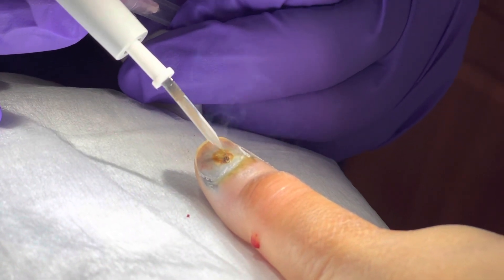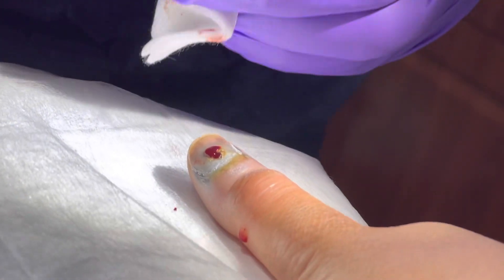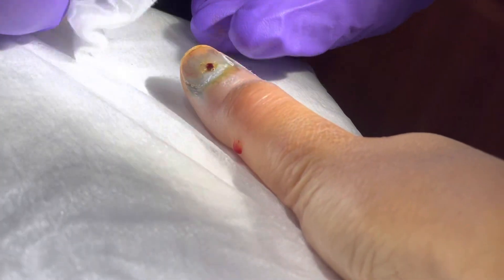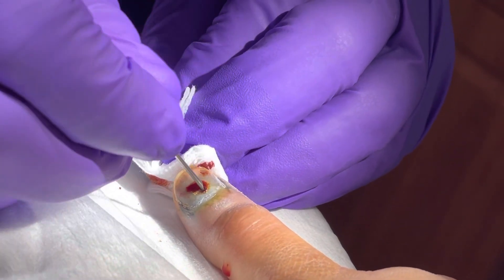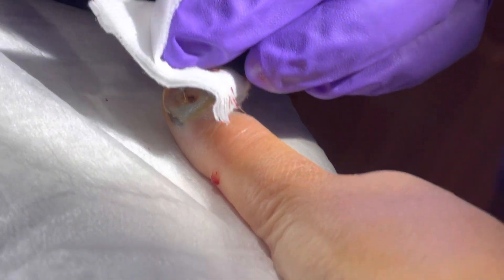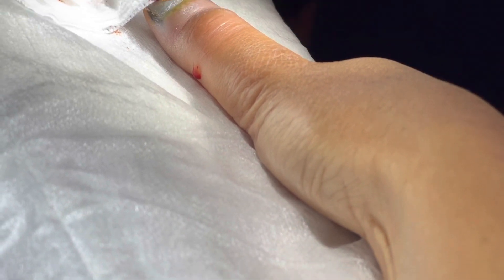How are you feeling? I'm about to pass out now. Oh look, there's a bunch of light on that. That smell — Dinagoan. It smells like lechon. Burning hairs. So we'll let that release its pressure for a bit, and then we'll just put a bandaid over it.